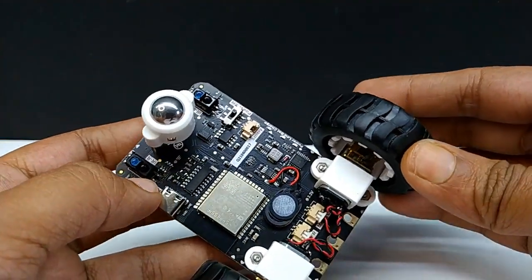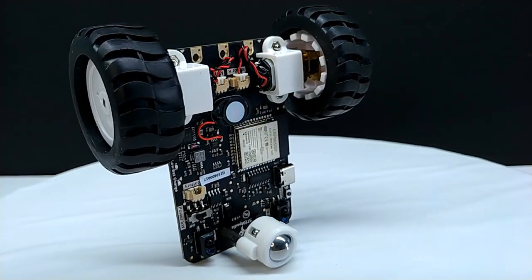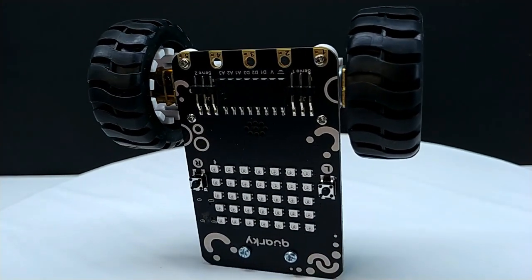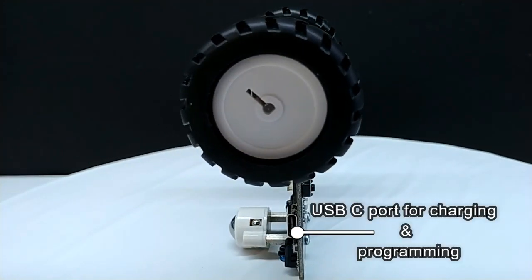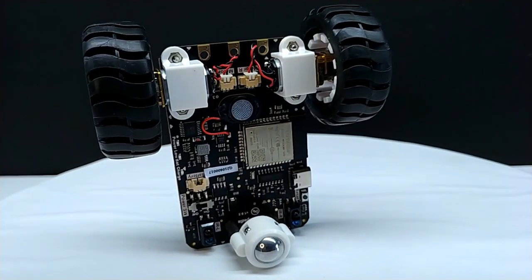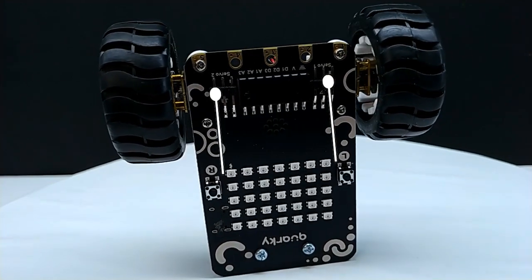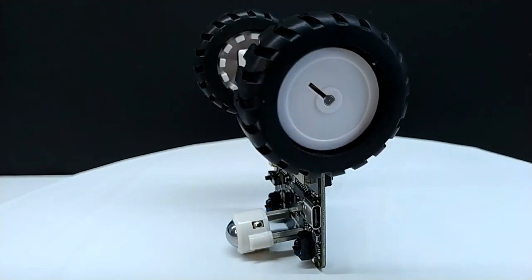Now take a look at its hardware: 2 robot wheels, 2 metal gear motors, caster wheel, 2 tactile switches, 7x5 RGB LED display, USB-C port for charging and programming, 2 IR proximity sensors, speaker, power switch, battery connector, LED indicator, 5 touch pins, 2 servo motor ports, 6 GPIO pins, and a reset button. It has onboard Bluetooth and Wi-Fi connectivity and short circuit protection.